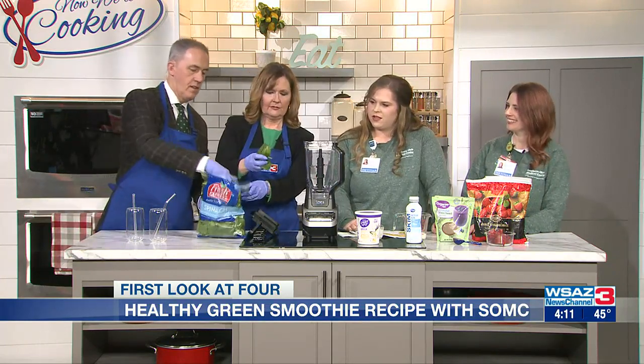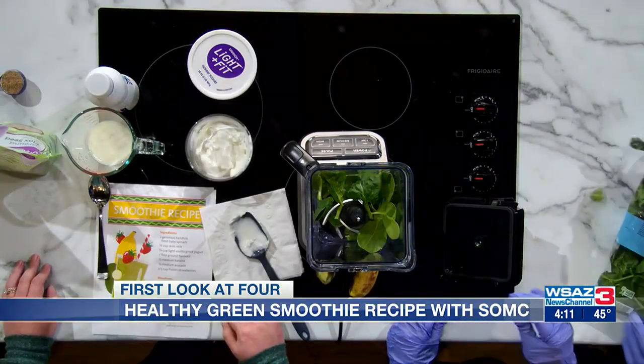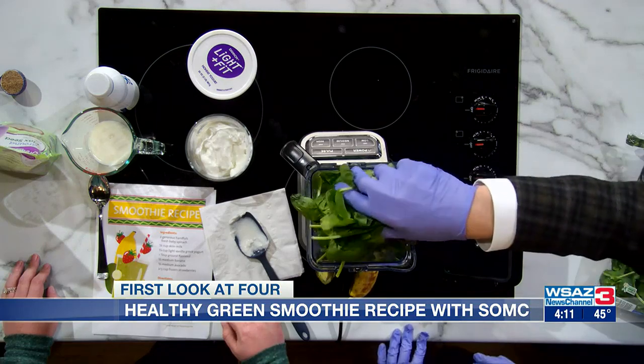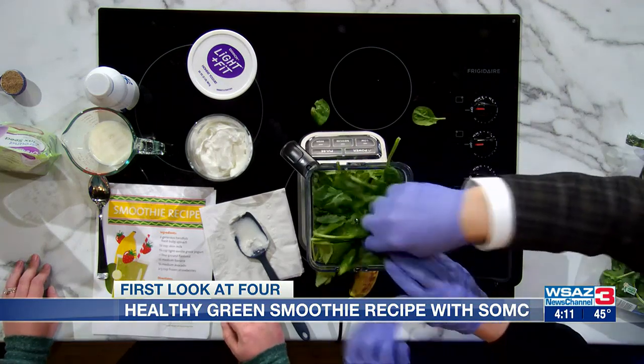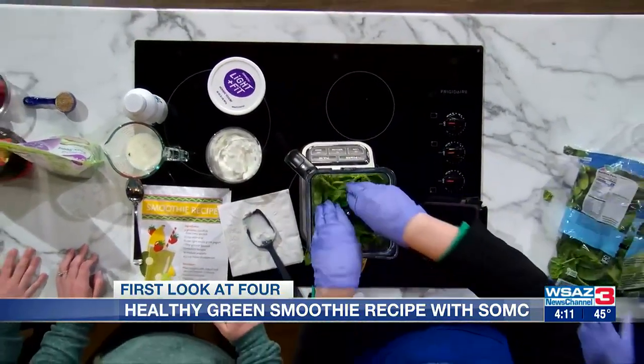I'll grab one, you grab a handful. Does it matter if the stems are on it? Nope, it's fine, it'll blend right up — stems included. That is very generous. That is going to be a nice green smoothie. I wanted to make sure to make it green. Very green.